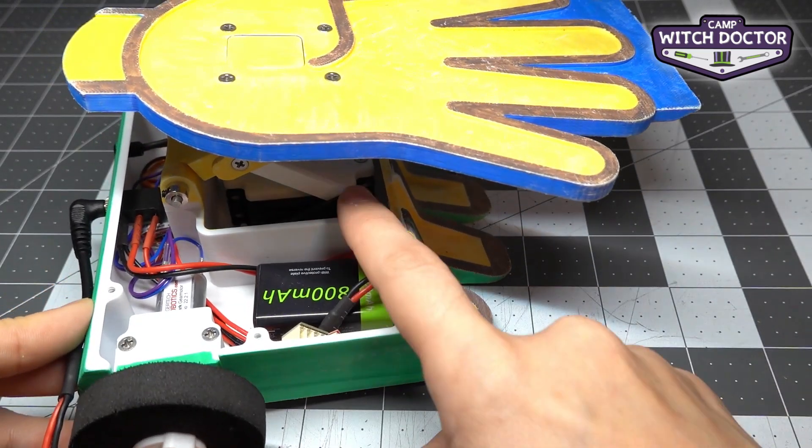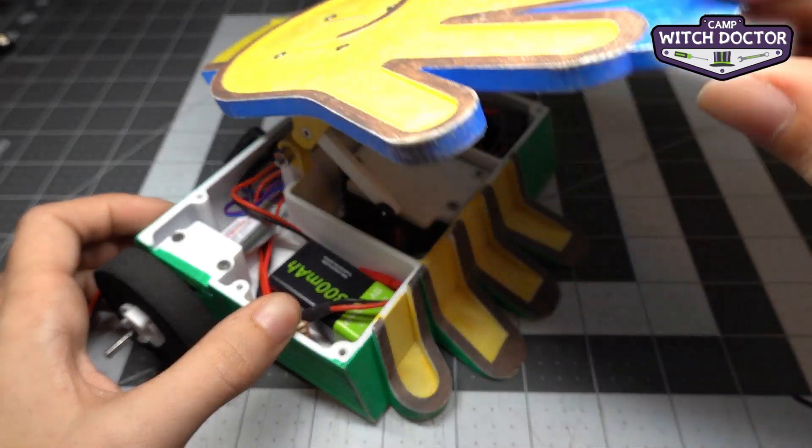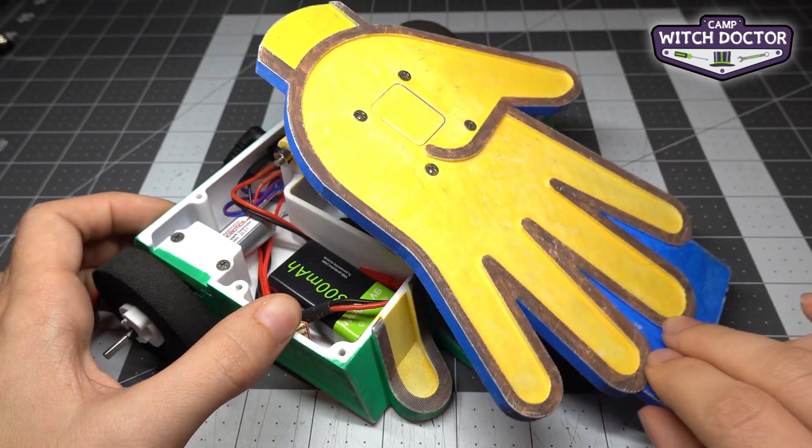So now you can see since it's connected to the servo, it's staying up. Now you can go ahead and move the lifter arm up and down by hand and you can see that it's actuating that servo — you can hear it.